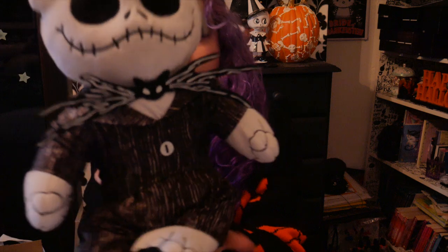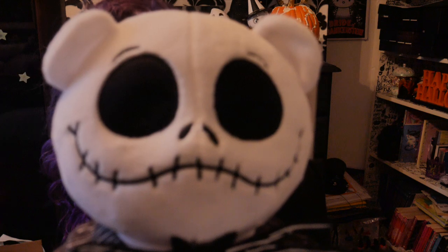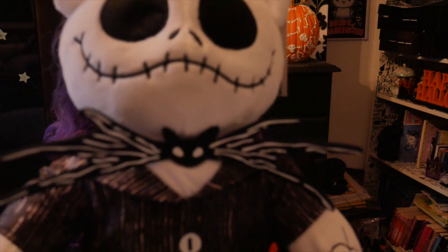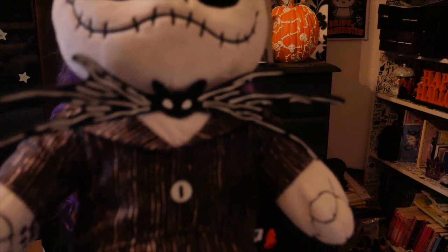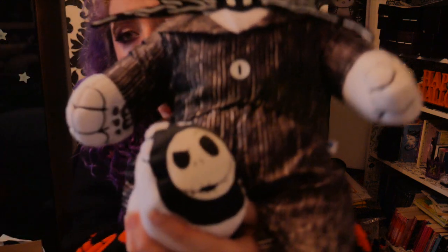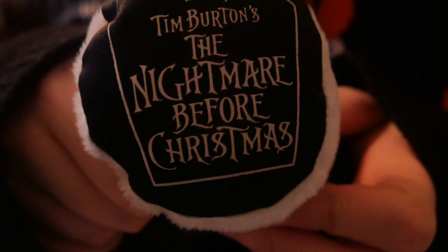This is what he looks like — I'll just show you a bit closer up so you can see. That's his face, his tie and his suit, and then on his feet he has Jack Skellington's face, and then on the other foot he has 'Tim Burton and the Nightmare Before Christmas.'